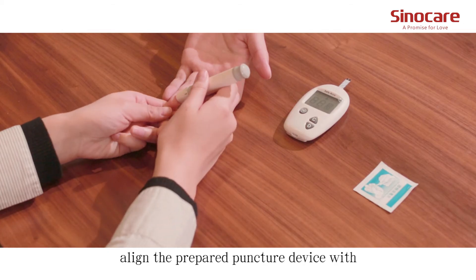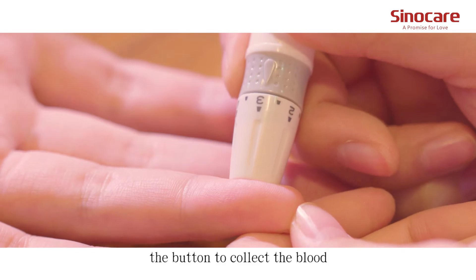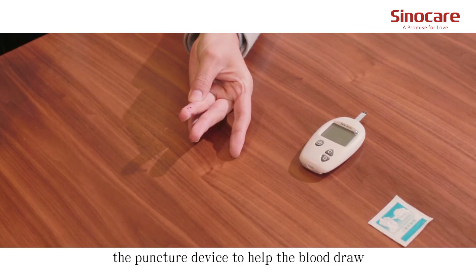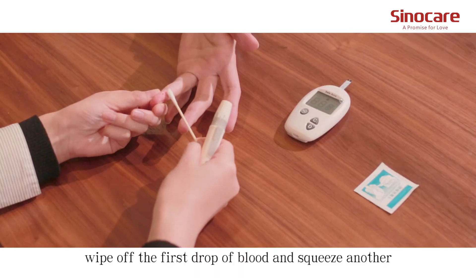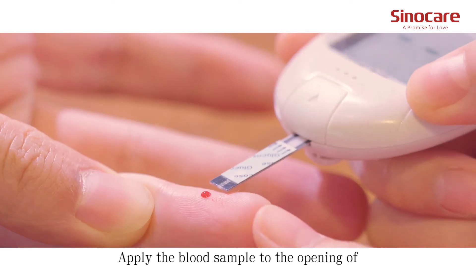Align the prepared lancing device with the disinfected skin and press the button to collect the blood. Use your thumb to press the lower part of the puncture site to help the blood draw. To obtain the best accurate results, wipe off the first drop of blood and squeeze another.